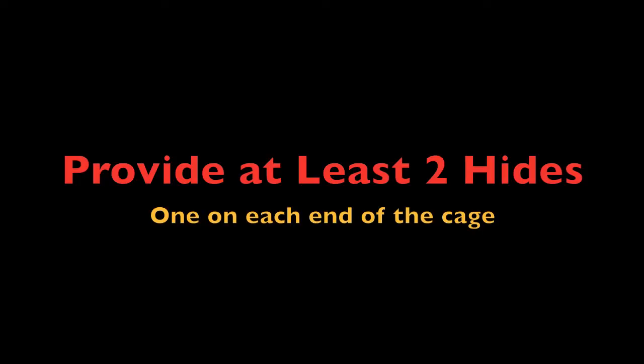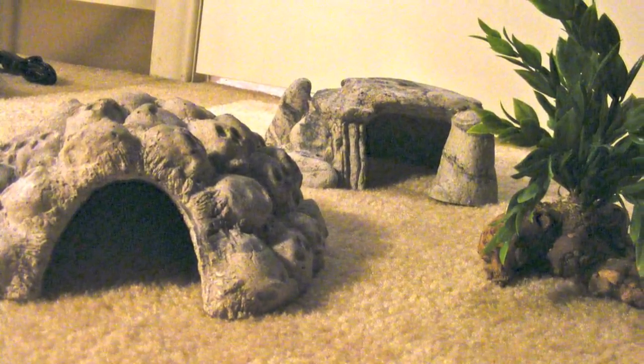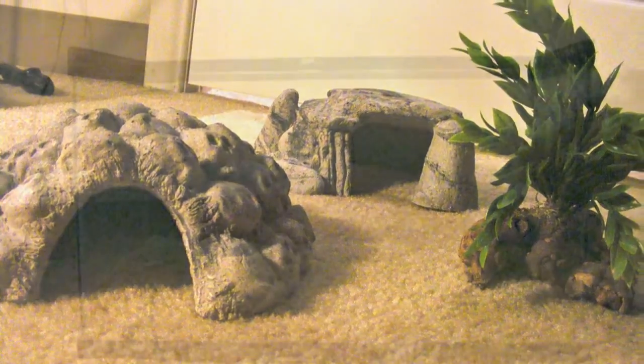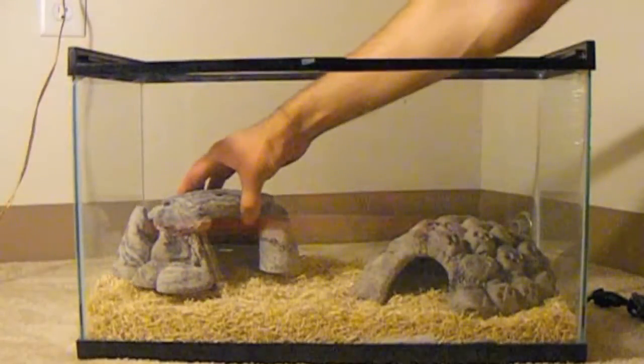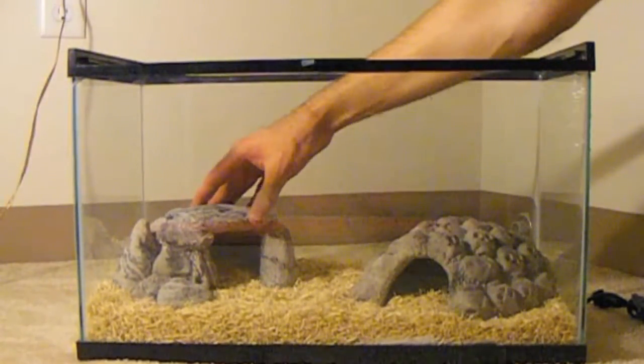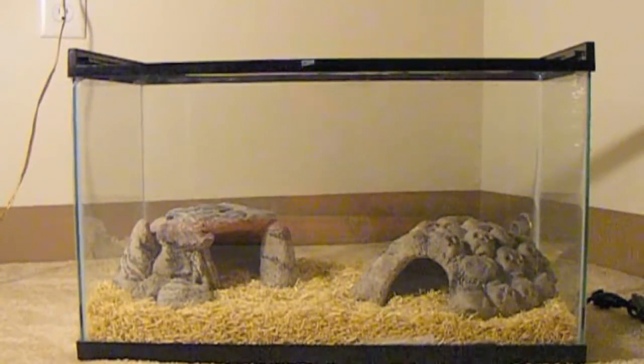Snakes love to feel secure, so providing a few places for your corn snake to hide will reduce any stress and they'll be much happier. Place one hide directly over the heating pad inside the cage and place the other on the opposite end. This will provide your corn snake a safe place to relax whether it wants to be in a warm or cool environment.